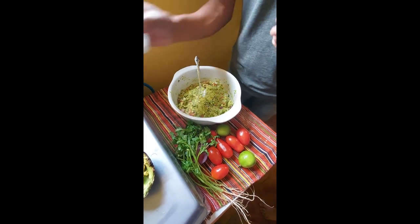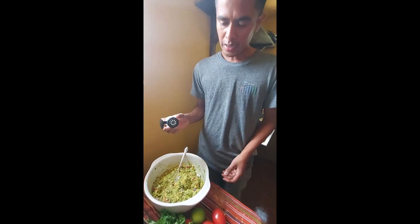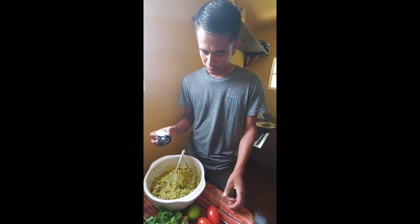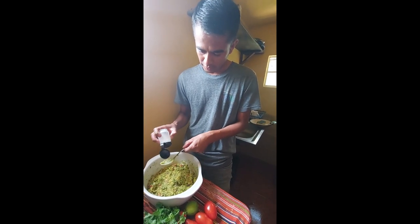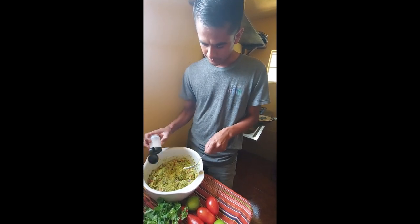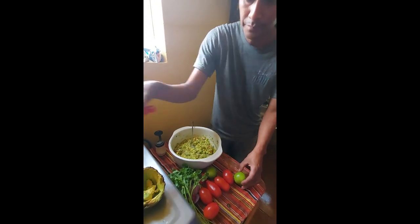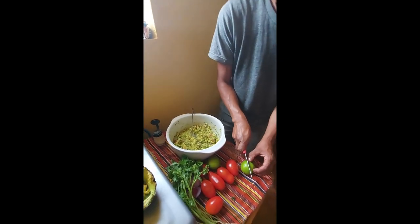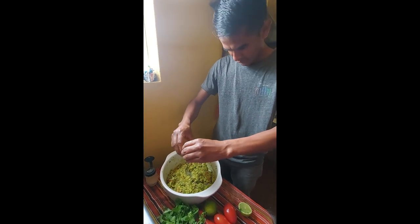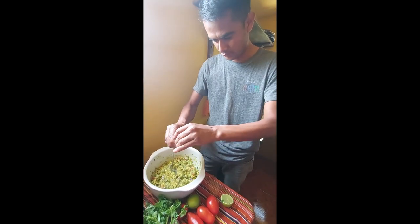Some people use a spoon to add the salt like this, but what I do is just like this. Before I mix it again, I will add the lemon or lime. Do you like lime? We will use just one. Sounds good.